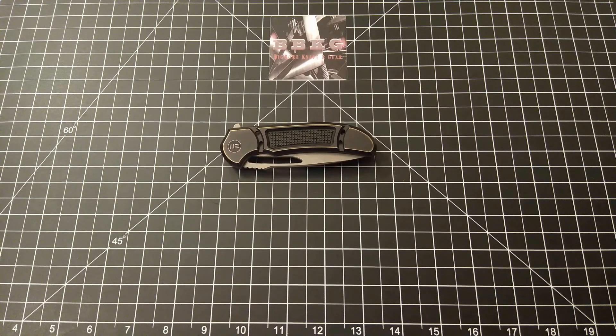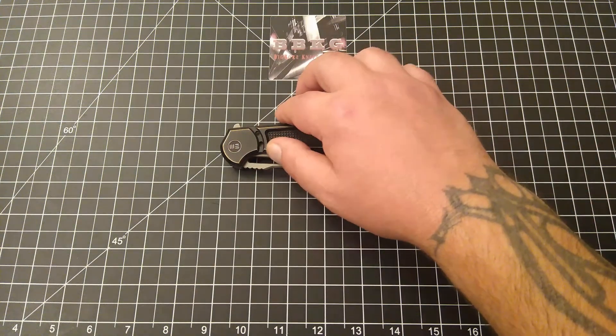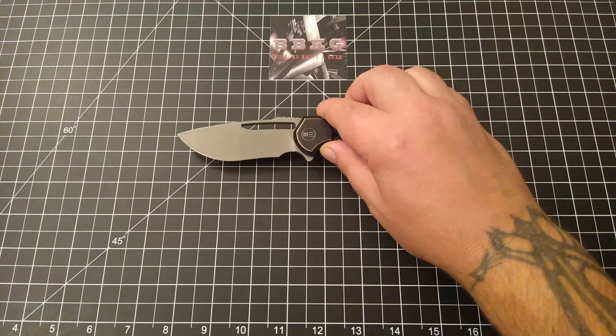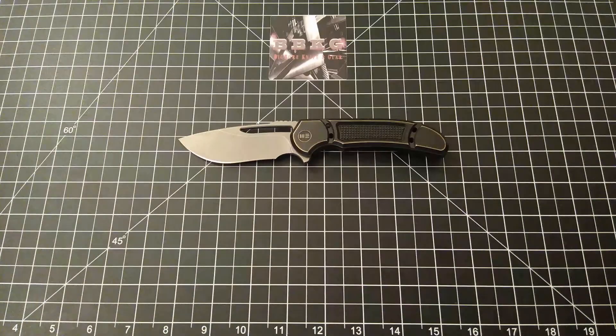Hello and welcome to Big Bore Knife and Gear. Today on the channel we have a beautiful WE Knife — this one comes courtesy of the Apex pass-around group. This is the WE Minex, a Ferrum Forge design produced by WE. These are still readily available in all different iterations and color combos, running right around the two hundred and sixty dollar mark.